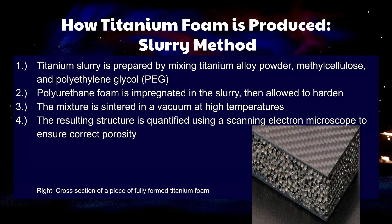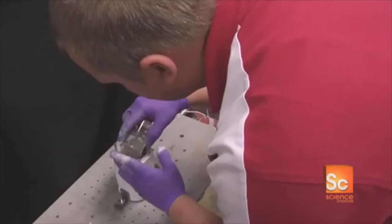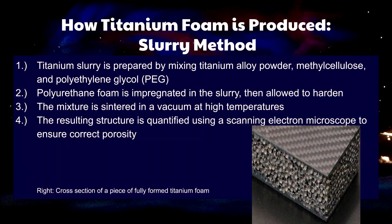Titanium foam is produced by a method called the slurry method. First, the titanium slurry is prepared by mixing an alloy of titanium powder, polyethylene glycol, and methyl cellulose at high temperatures.